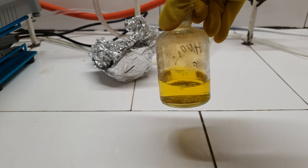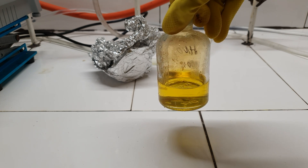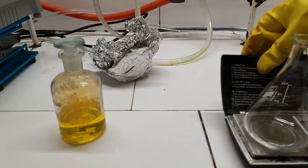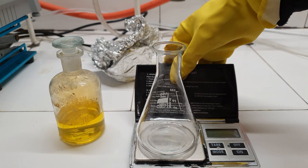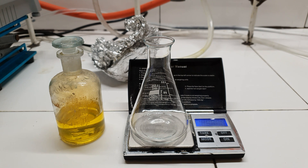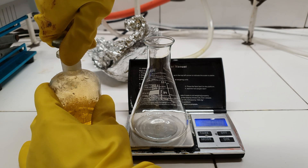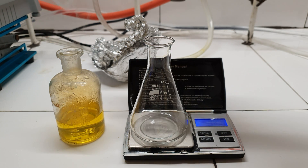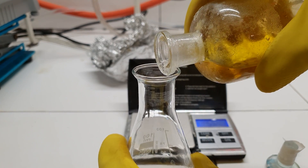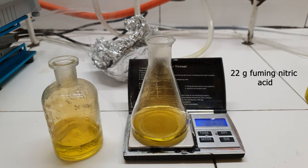Meet fuming nitric acid. Unlike the normal concentrated stuff, which is only 68% with the rest being water, fuming nitric acid is basically 100% pure nitric acid. Mine has a slight yellow color because it is not very stable and decomposes in light, liberating some nitrogen dioxide which colors it. And guess why it's called fuming? Because it fumes. And I'm serious — if this spills on your gloves, it will set them on fire. I measured out 22 grams of the acid.